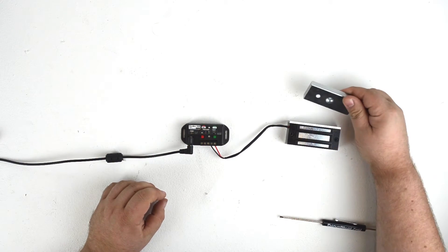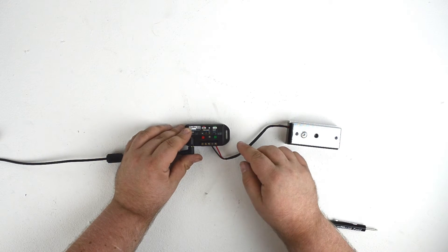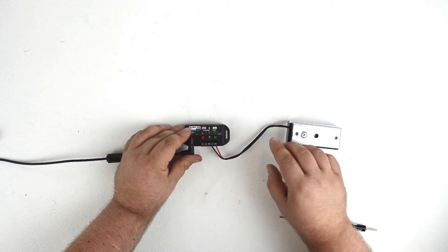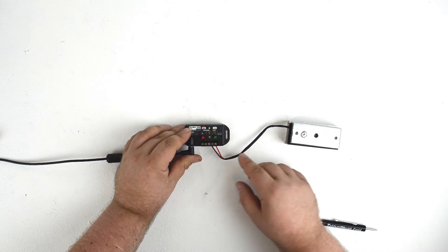You'll notice that the maglock is currently not activated. That's because by default, the Peekaboo 1 comes with a normally open output. That means the circuit is normally open — there's not normally power flowing to the connected device until you trigger it.